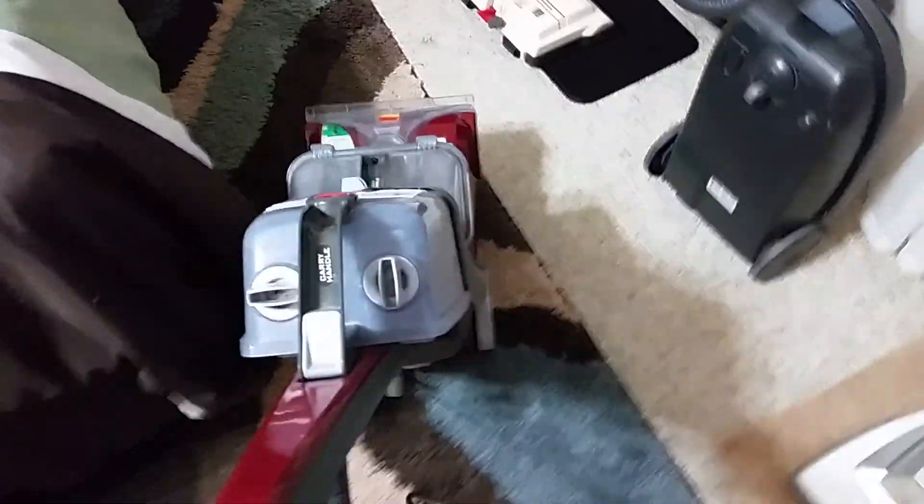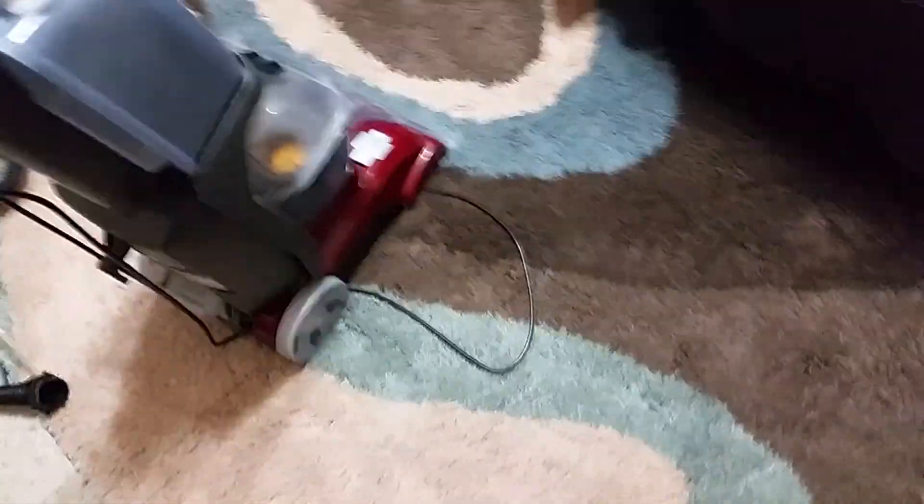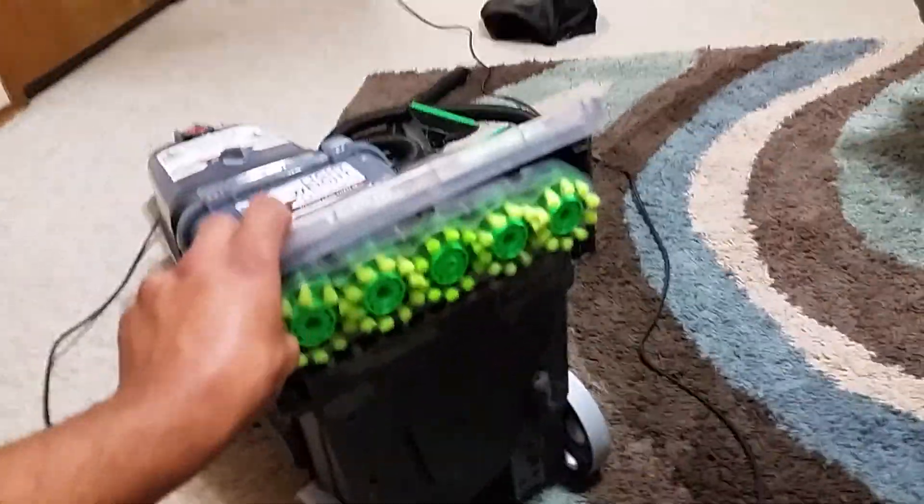I put it on a low recess to clean the carpet. It's quite easy to push, especially when the water is full. It has large wheels and five brushes — a scrubber. I like this one.